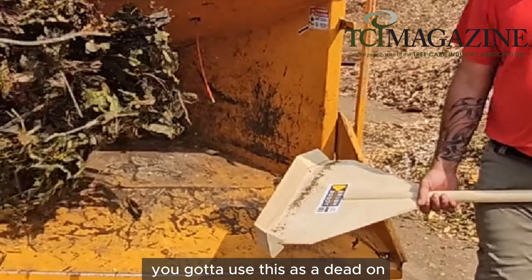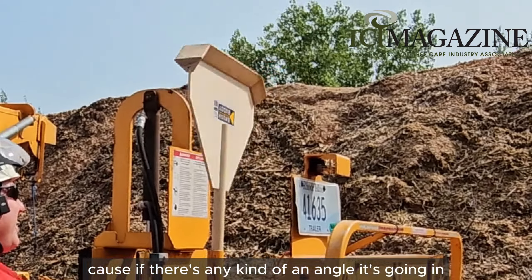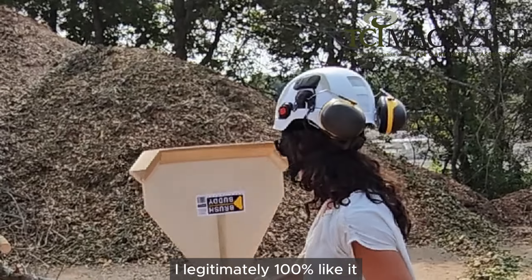You gotta use this dead-on — it can't be on any kind of angle, because any kind of angle and it's going in. That said, I could see value in it. Yes, I legitimately 100% like it.